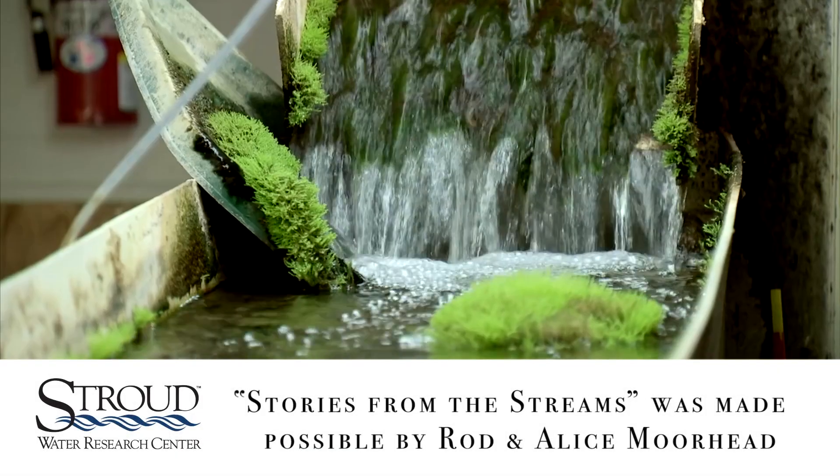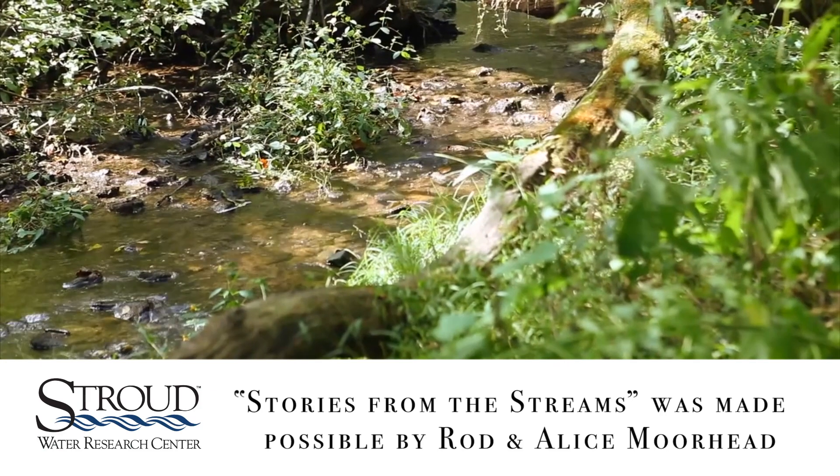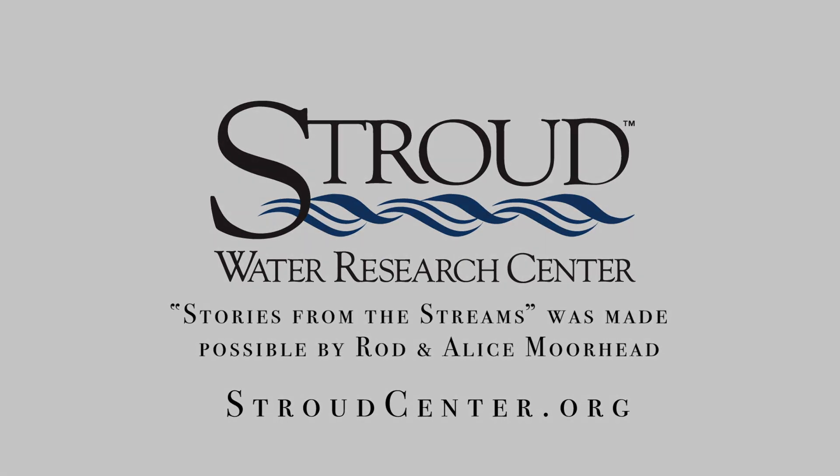Since 1967, Stroud Water Research Center has focused on one thing: fresh water, by advancing knowledge and stewardship of fresh water systems through global research, education, and watershed restoration. Learn more at stroudcenter.org.